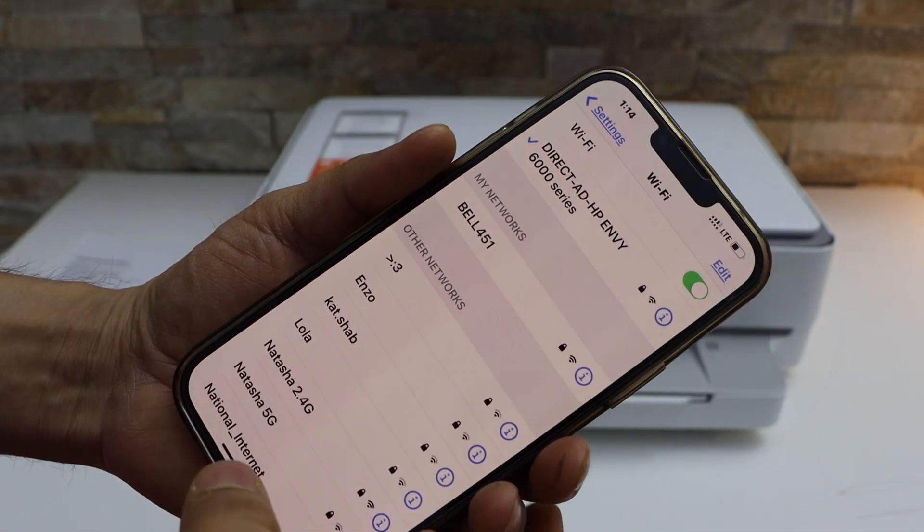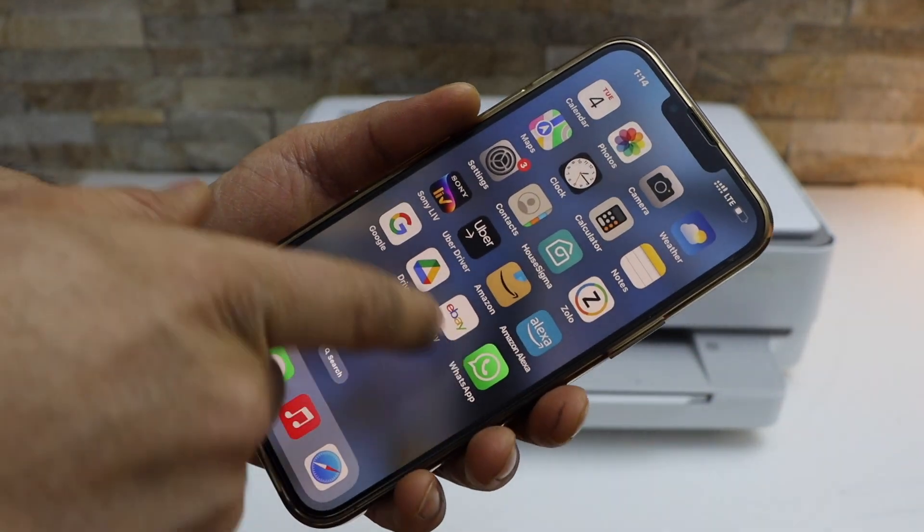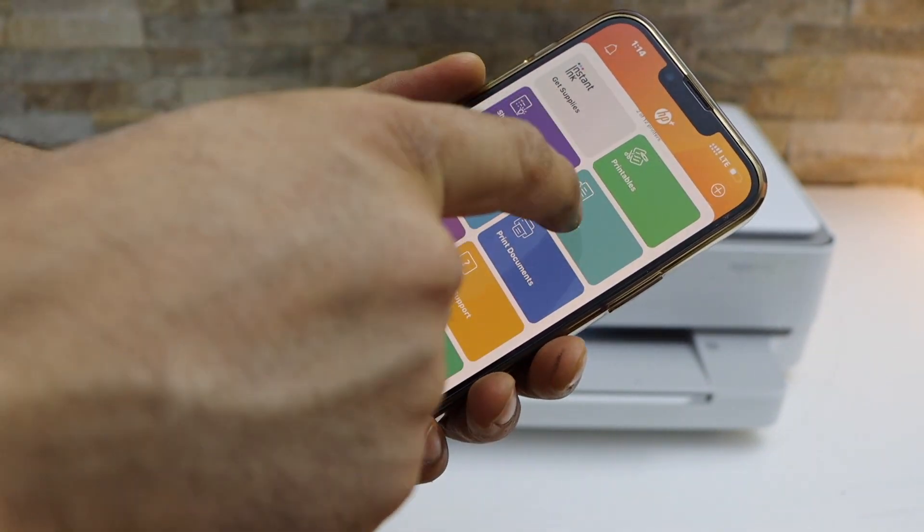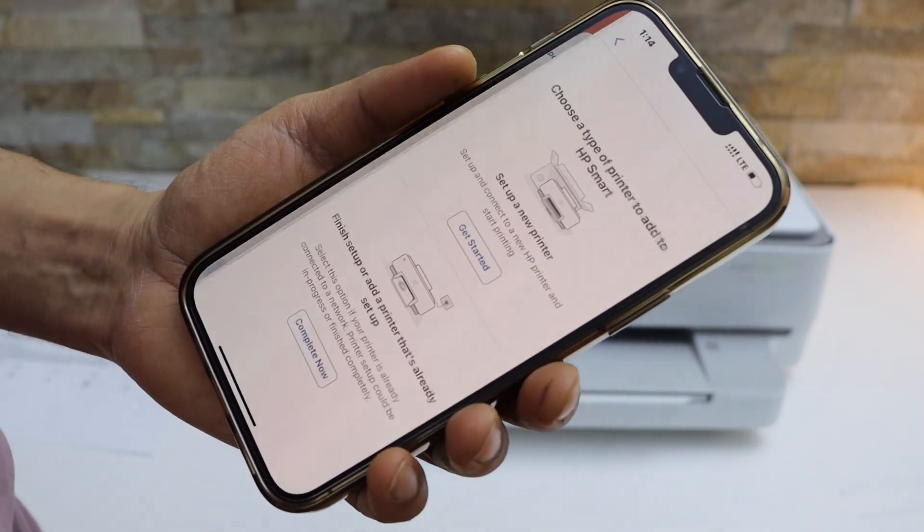We are now connected with the printer Wi-Fi. Go to the HP Smart app — you can download this app from the App Store. In the app we have to add the printer, so click the plus button.